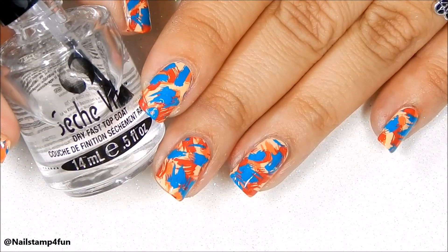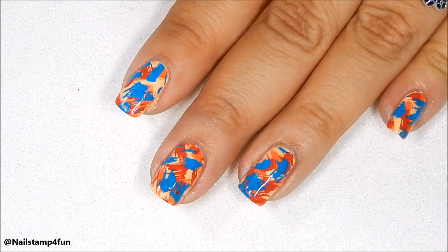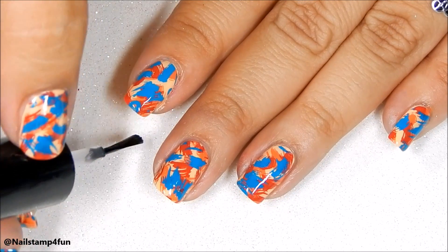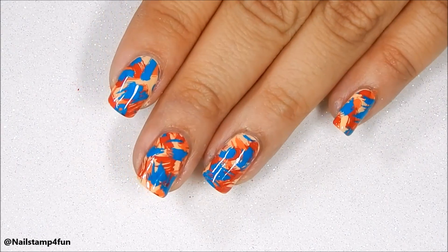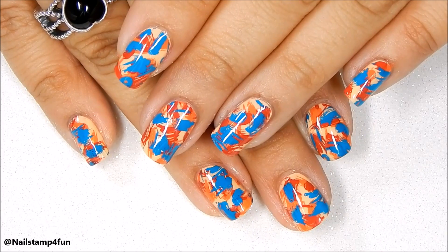The final step is to apply your favorite top coat — I'm using Seche Vite. And you're done! I hope you enjoyed this video. Take care and happy stamping, bye bye!